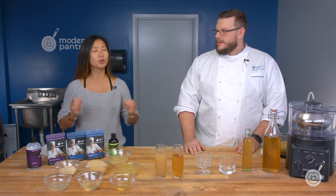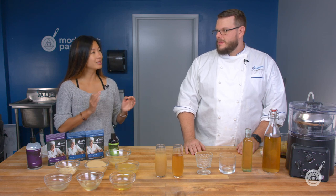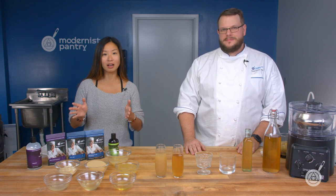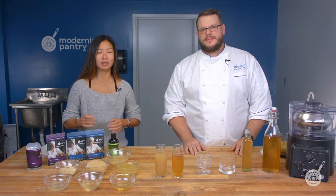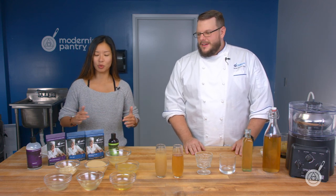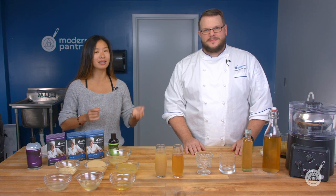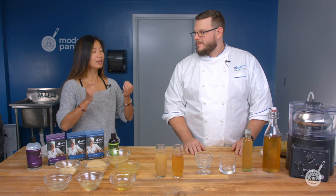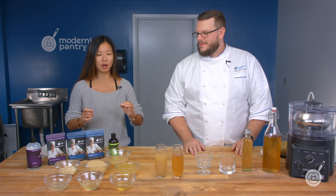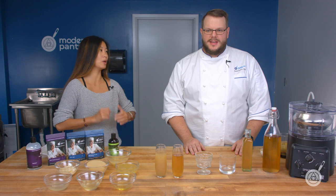Today we're going to cover a really fun technique called clarification. Scott's going to tell you how to make stocks clear and how to make juices clear so we can make some amazing cocktails. We're really excited to share what ingredients and techniques are involved and just how simple it is for you to do this in your kitchen.